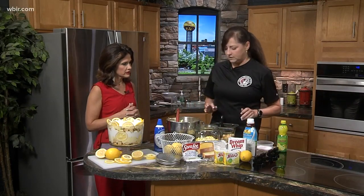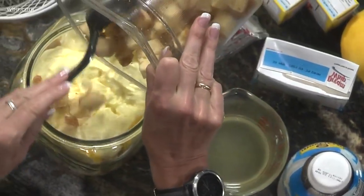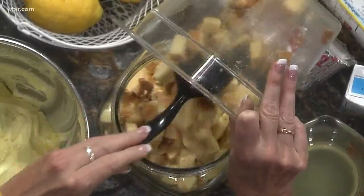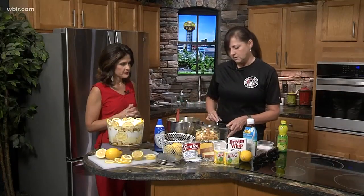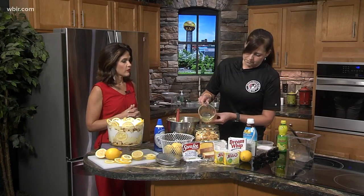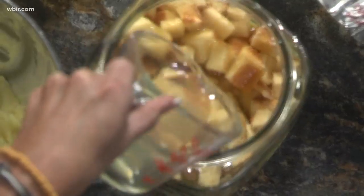We've already got the lemon-sugar mixture started, so we're moving on to the next step. This is your pound cake, which has already been cubed. We're using this dish in case somebody wants to take it to a barbecue — it'll be easier to transfer. This is the second layer. It makes two layers depending on the size of your dish. You drizzle the lemon pudding mixed with lemon juice and sugar over the pound cake.